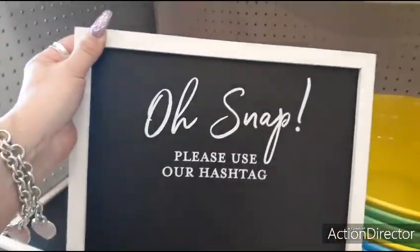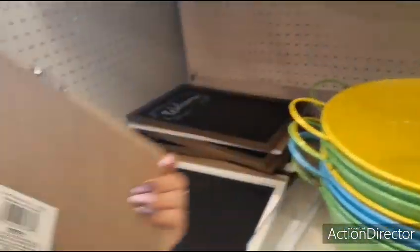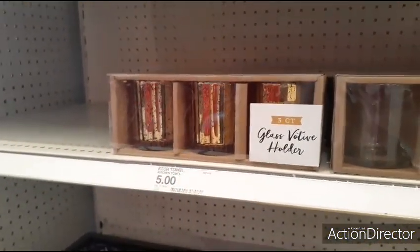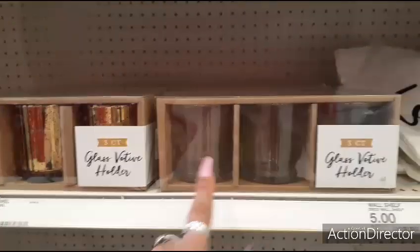And they also have — $5 — a three-count glass votive holder, $5 in the gold. And they also have it in the clear.